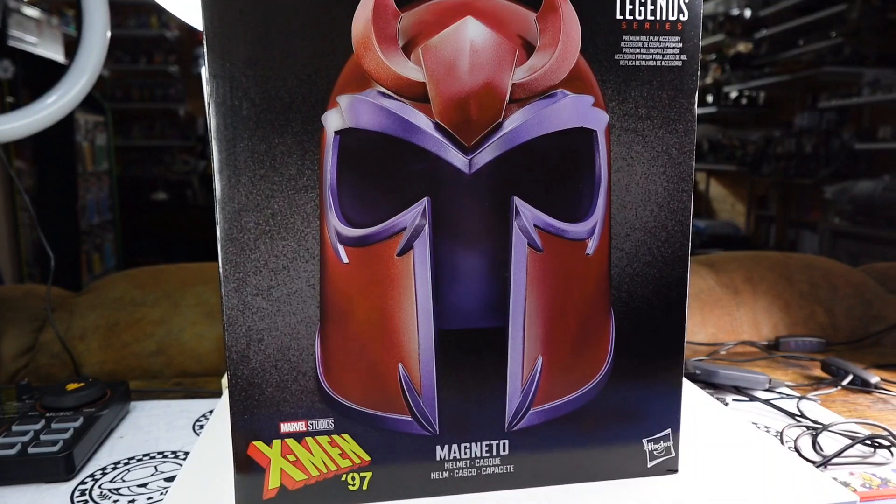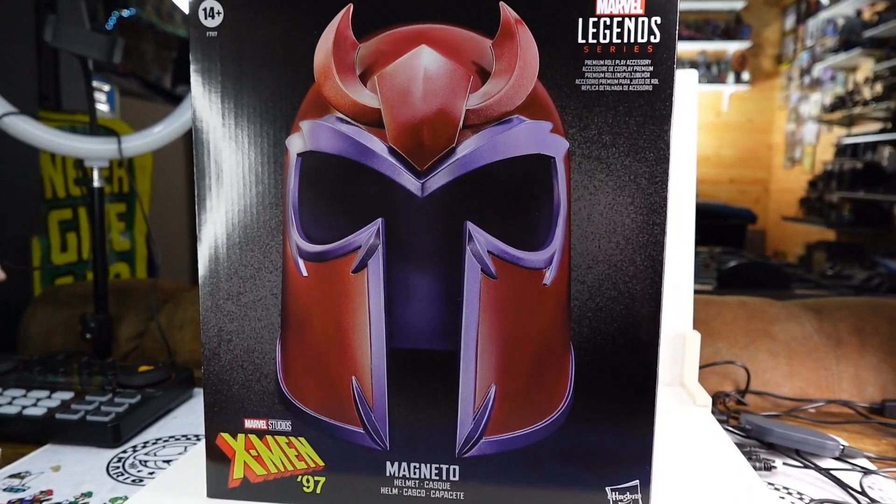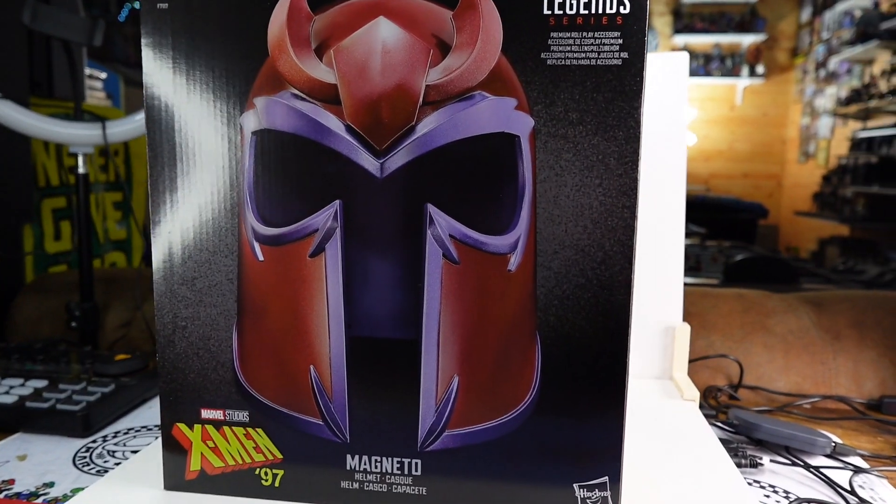Good afternoon, good evening, good night, and welcome to Throwbacks, where we talk all things cool and retro. Today we've got X-Men 97, Magneto.